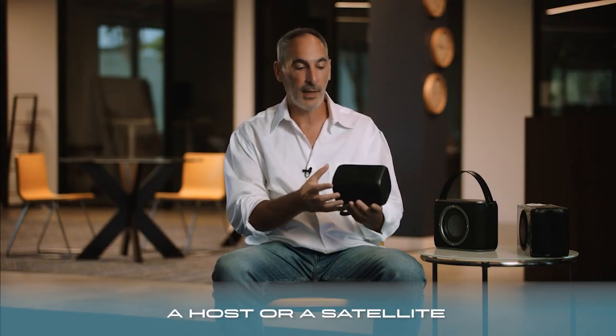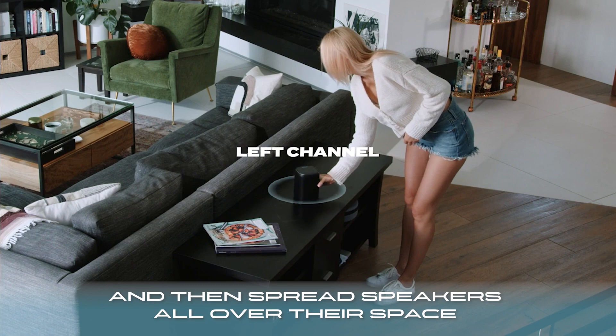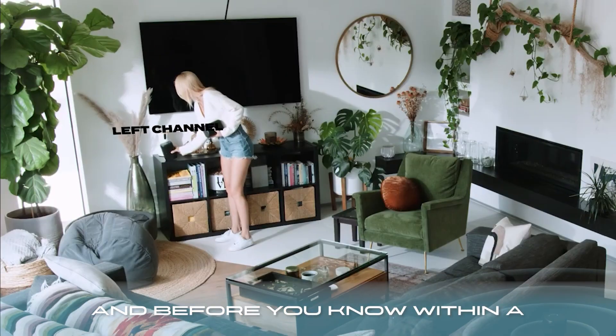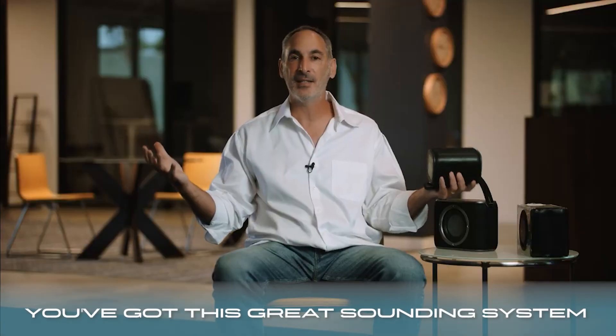Any speaker can be a host or a satellite, so you connect a speaker to your phone and then spread speakers all over the space. And before you know it, within a couple seconds, hassle-free, you've got this great sounding system.